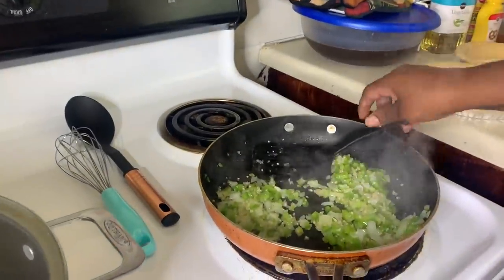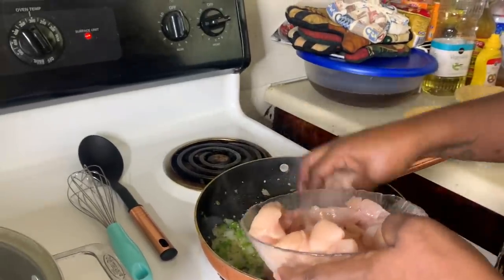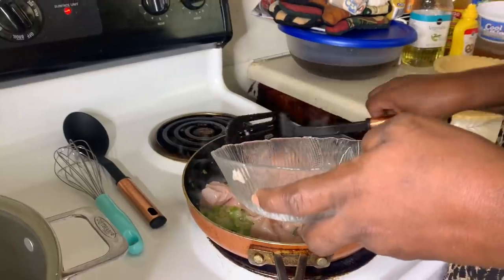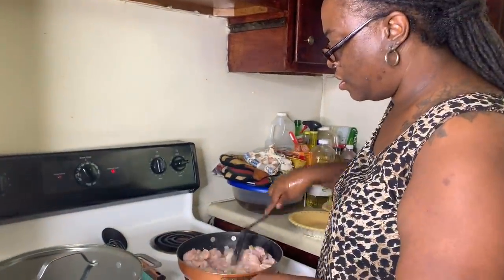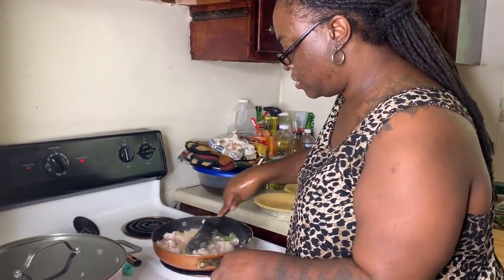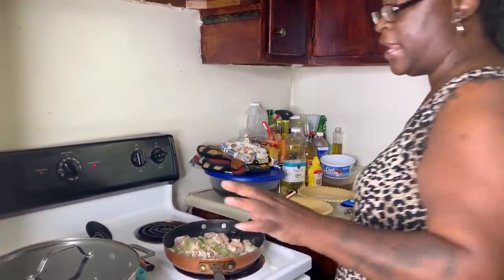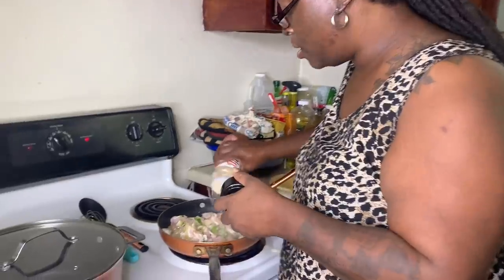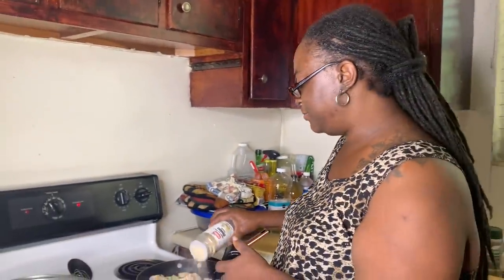Okay, that's right where I wanted that. We're gonna go ahead and add the chicken — like I said, about four chicken breasts, cut up, washed, cleaned. We're gonna add that right in. I'm also gonna add some seasoning. Season to your own taste — I'll say it again, season to your own taste! So this is my onion powder.